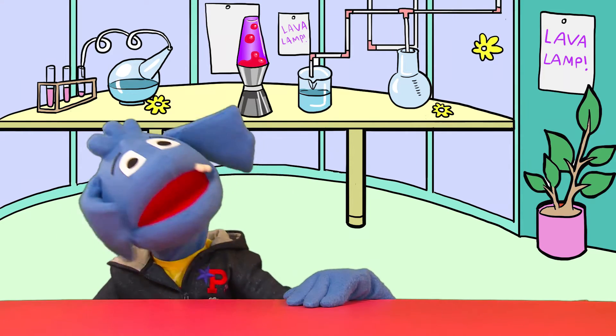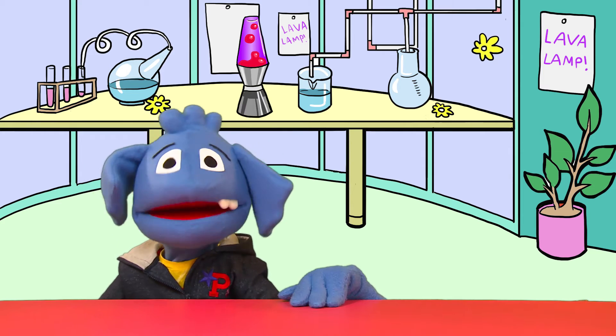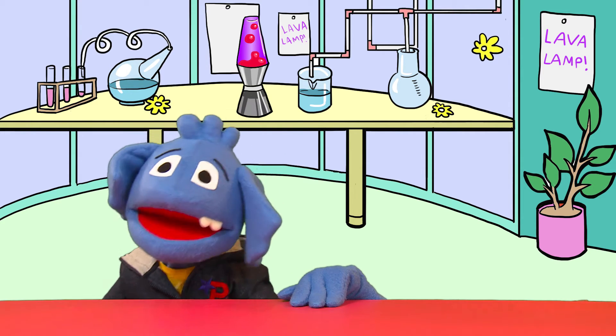Hi everyone and welcome back to my super duper awesome channel. I'm Pip the Puppet, this is my lab, so welcome back to Pip's lab.